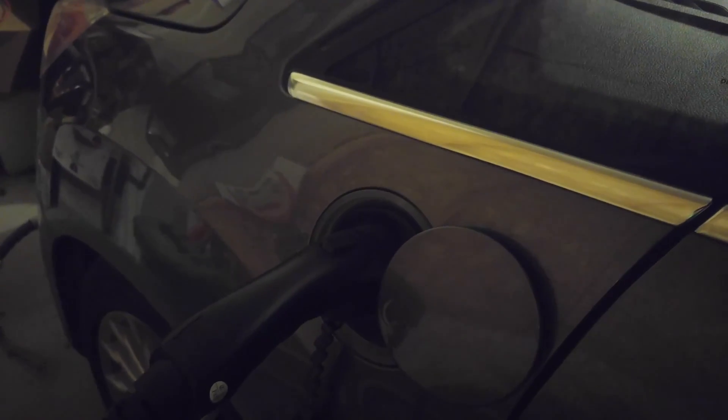I don't know if you can see that down there — it's a little bit dark — but it's off. The lights are off because it did just finish charging.